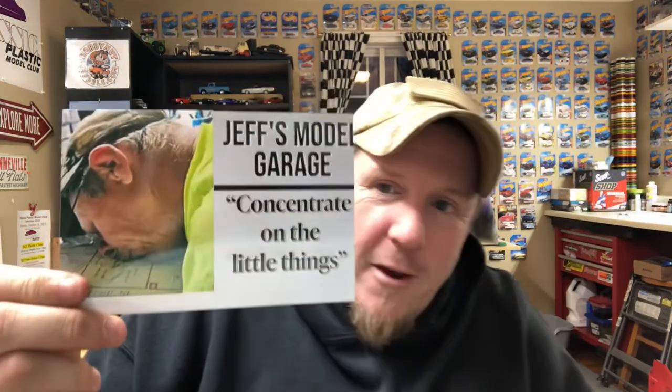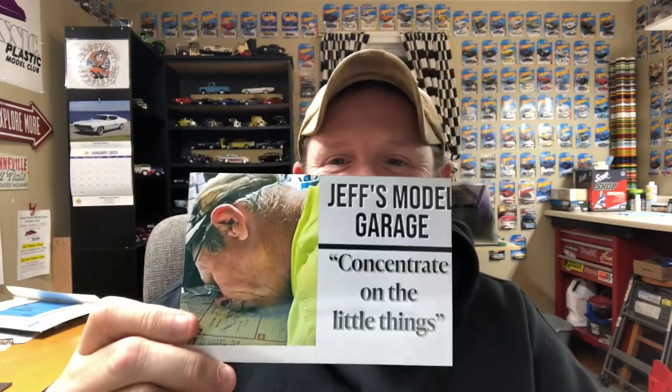What did I get in the mail? First off, I got some really cool shop cards. Jeff from Jeff's Model Garage sent me this shop card and I was just dying laughing when I saw it — it's a special edition card. 'Concentrate on the little things,' he says. Thank you Jeff, that's amazing. He also sent shop cards over for Heather and Ryan, which is fantastic — thanks buddy, I appreciate that.